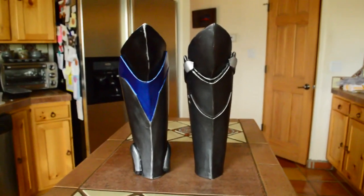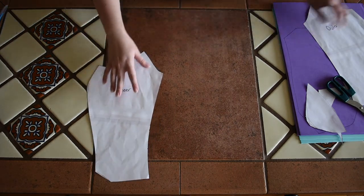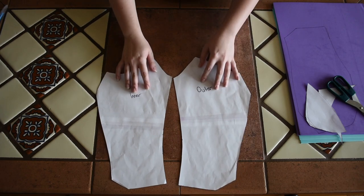Hey guys, I've been asked a lot of questions about the leg guards I made for my Widowmaker cosplay, so here's a quick tutorial. In this video, I'm making leg guards for Lotor, but I use the same pattern and process.